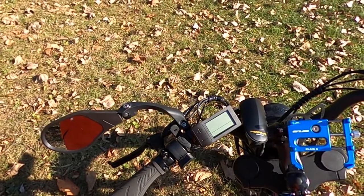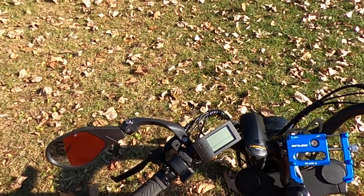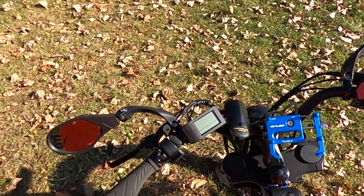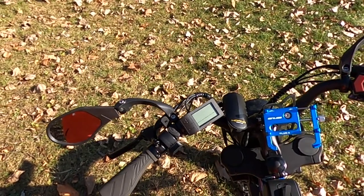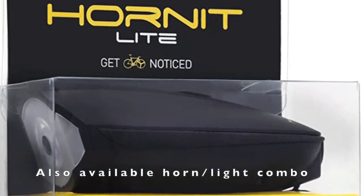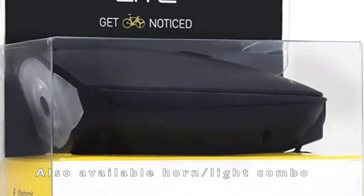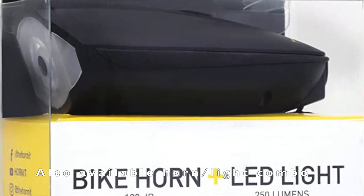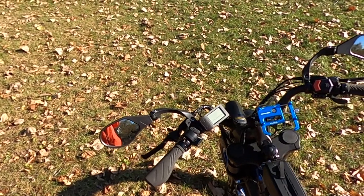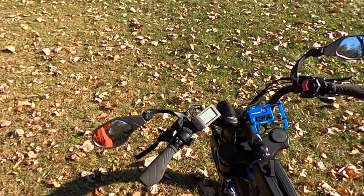From a safety perspective, bells are really nice when you're going past pedestrians. But with some of these moped-style electric bikes you really want to have more presence on the road. So many times I'm riding my bike and drivers are just not paying attention, and having a loud horn gives you a little bit more presence so you can get their attention and make eye contact so they can see you.